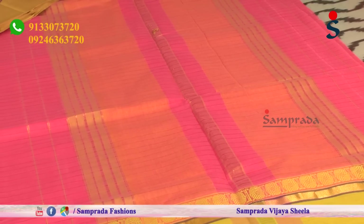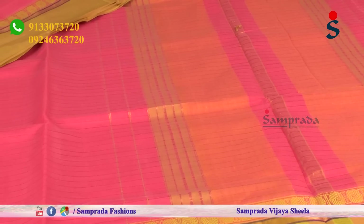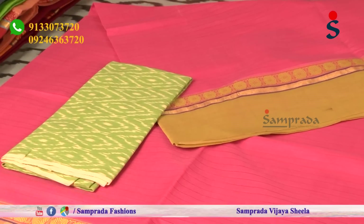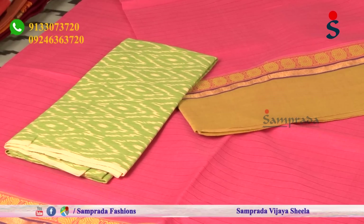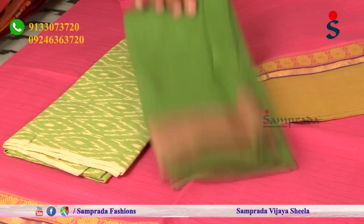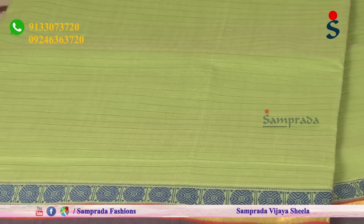The saree palloo is also simply designed with self weaving - natural palloo with simple stripes. The blouse can be designed differently to give the saree a completely different look. With the small green color combination on the saree border, if you try different blouses with this saree, it will look wonderful. Thread borders with thread weaving - you can try different blouses with these sarees.